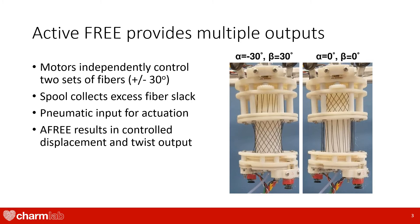Because of this, we created an active fiber reinforced elastomeric enclosure. To make it active, we added motors to independently change fiber angles to modify the actuated output. Using two motors, we can change our fiber angle output between plus or minus 30 degrees. We also use two motors that drive a spool to remove excess fiber slack. Finally, we use one pneumatic input for actuating the enclosure.